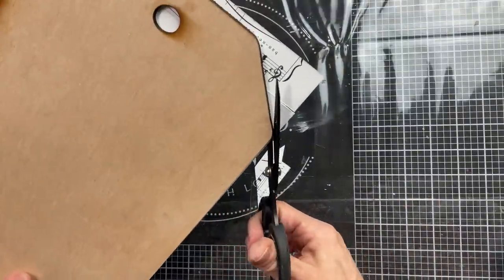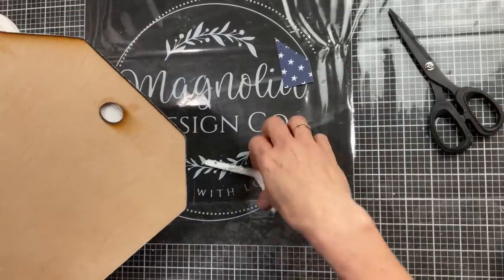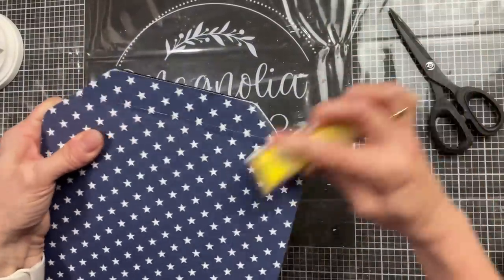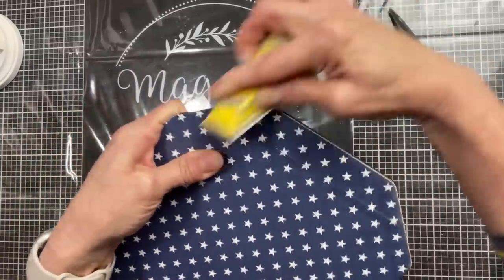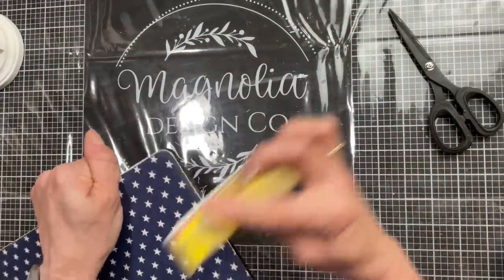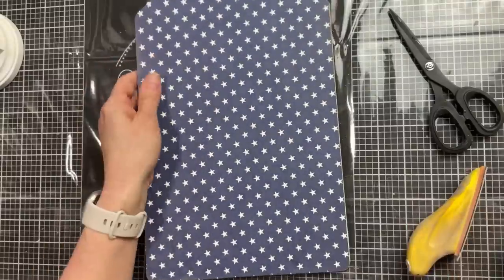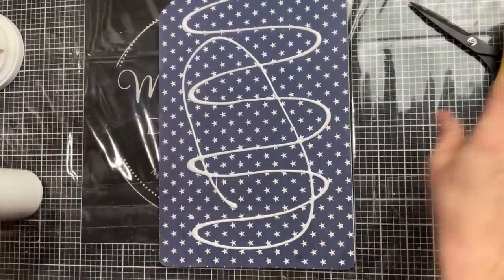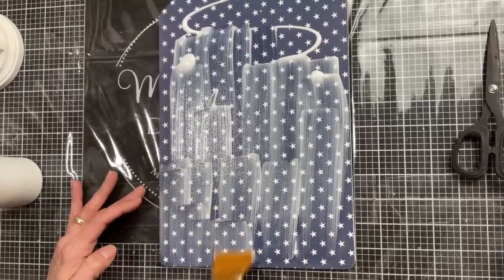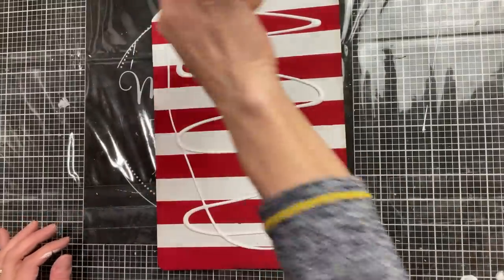Once the scrapbook paper is dry you can just flip over your tag and trim away any excess paper up at the top. Then I'm going to use my little hand sander from Amazon — it can be found in my Amazon storefront link which is in the description box. I'm going in a downward motion around all the edges to clean up any extra scrapbook paper and also to get that nice white distressed edge. I am going to apply a layer of Matte Finish Mod Podge to the front since this is paper, just in case I decide I want to hang it outdoors or somewhere where there might be a little bit of moisture. And I'm also going to do the same thing on my tag with the red and white stripes.